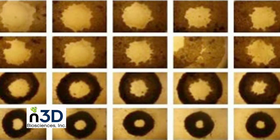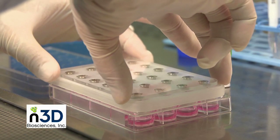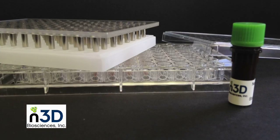No artificial gels or scaffolds are used and no expensive equipment is required. Versions of the BioAssembler are available in single-well, 6-well, 24-well, and 96-well formats.